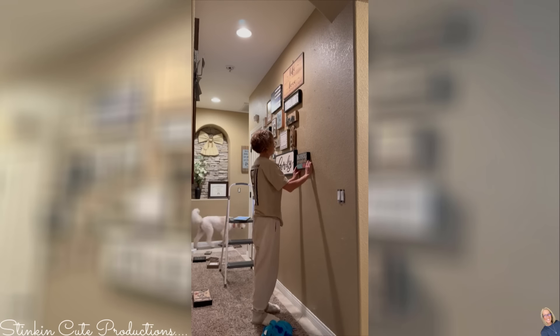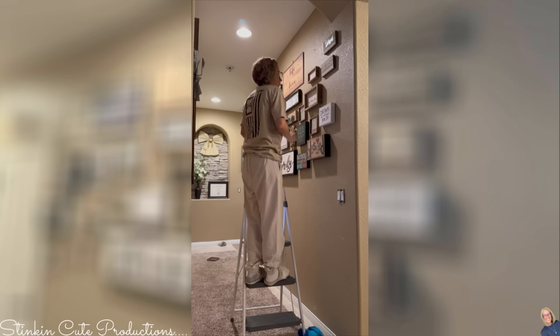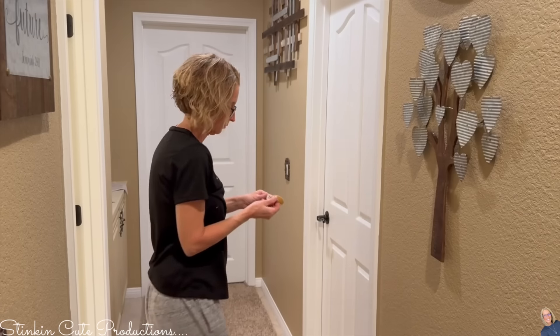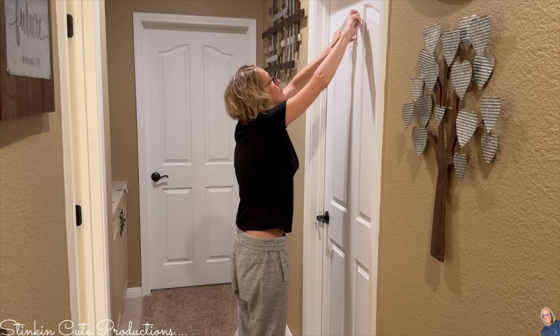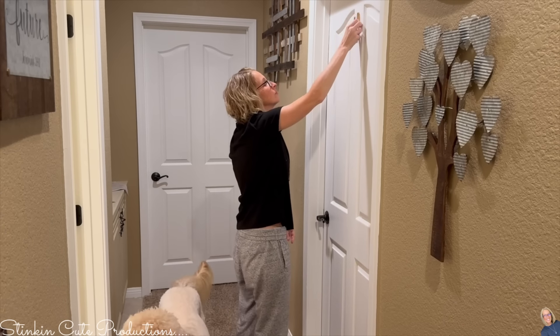A lot of these pieces are from Hobby Lobby because they always have such great sales. I wasn't going to DIY all of the decor in my house right now — I just really wanted to get the job done and make this home our home instead of the family home. There are people who have vision boards — well, I've got a vision wall. On those days where I'm feeling just a little bit less than, I can come look at my wall and read these amazing quotes. It reminds me of who I am and what my purpose is.